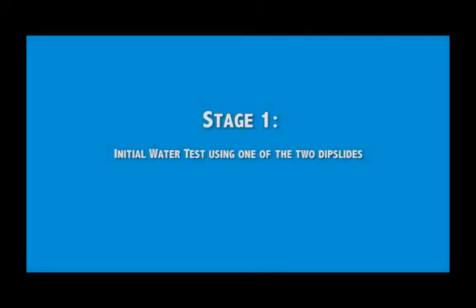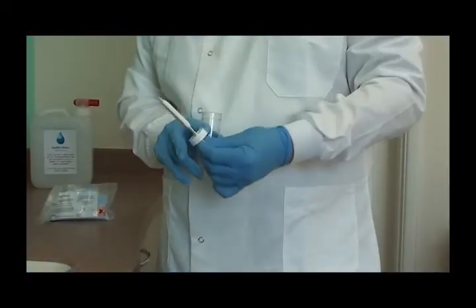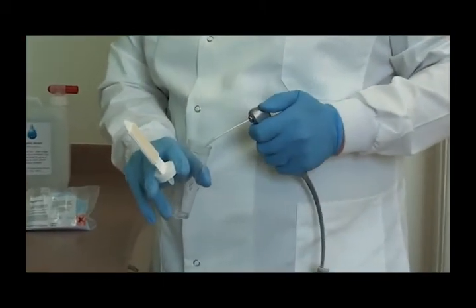Now that you've checked to see that you've got everything you need in the kit, we can move to the first stage. If you're using a clean and clear kit, you can omit this stage and skip straight to stage 2. Stage 1 involves testing a sample of water from the chair using one of the two dip slides. This will give us a benchmark as to the current level of contamination. When you take the dip slide out of its tube, please be careful not to wave it around in the air or touch it onto any other surface while you are taking your water sample.